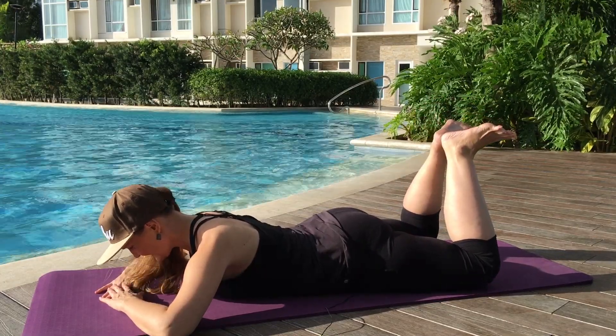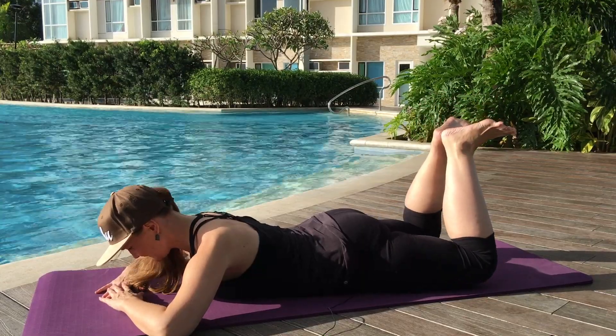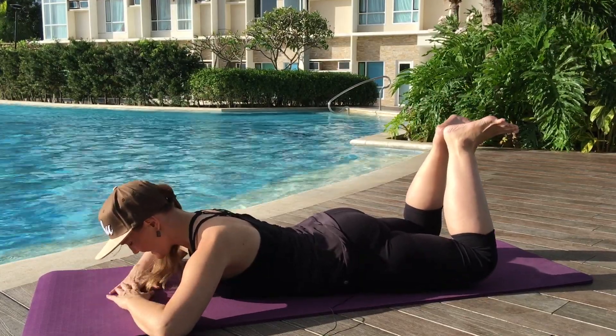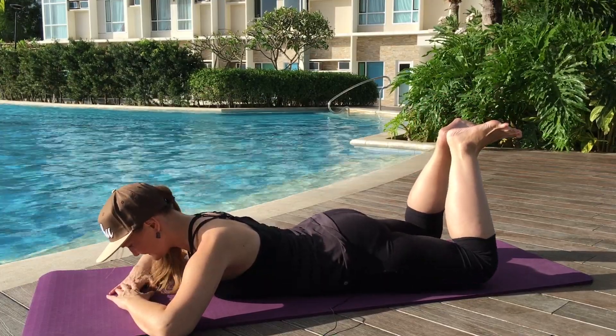Inhale, lower. Again, exhale, squeeze and lift. Inhale, lower. No tension in the shoulders right now. Exhale, three. And squeeze and lower.